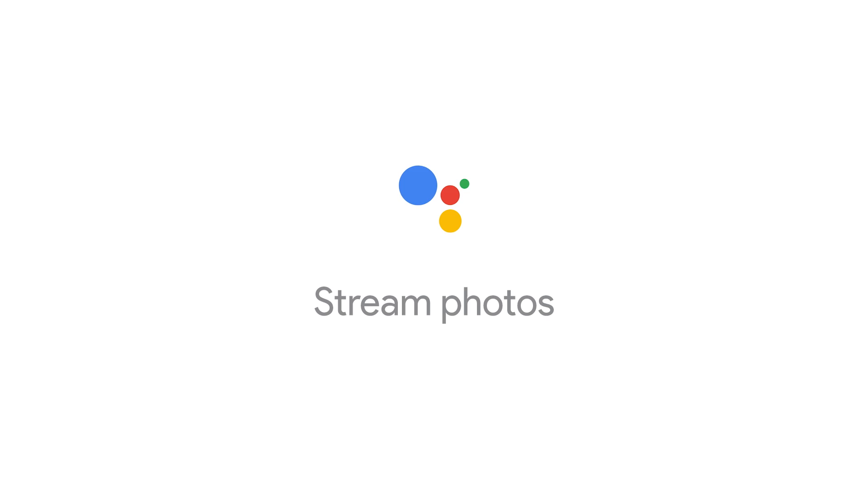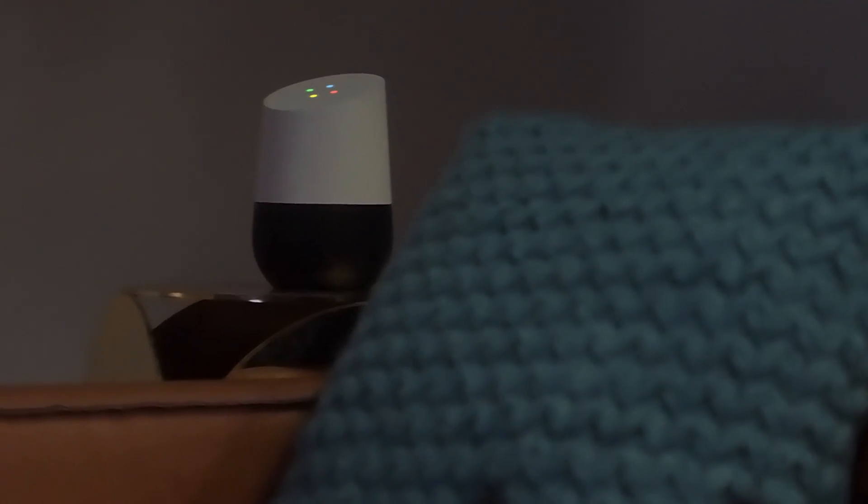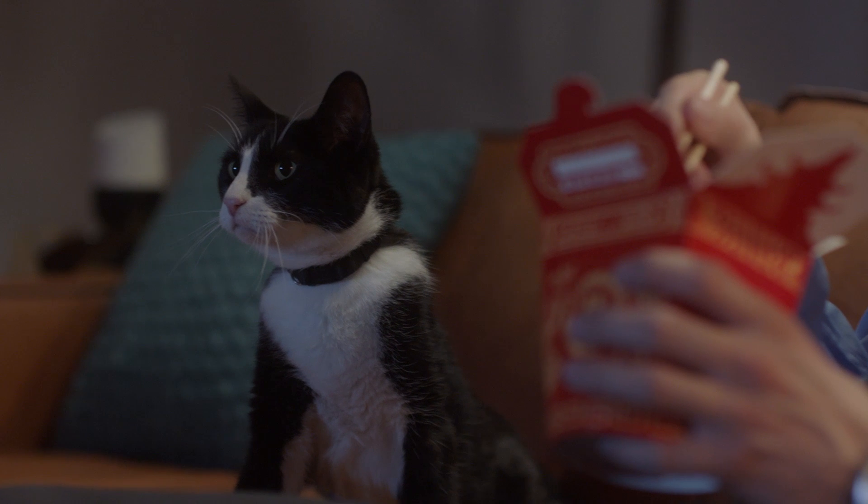Send your photos to the big screen. Okay Google, show my photos of cats on the TV. Alright, showing photos of cats on the TV.